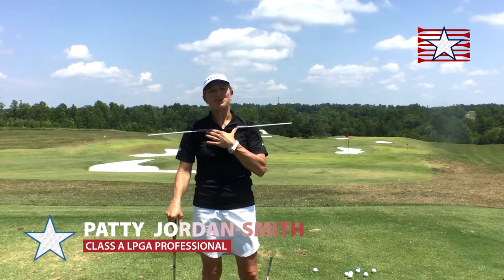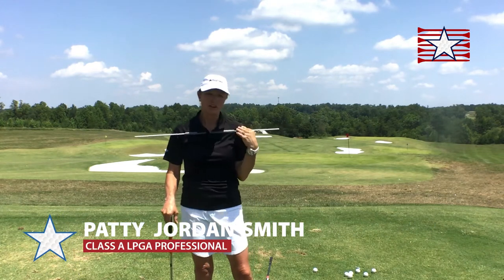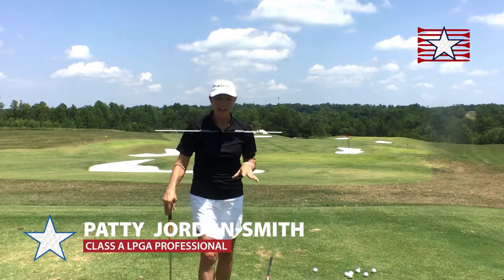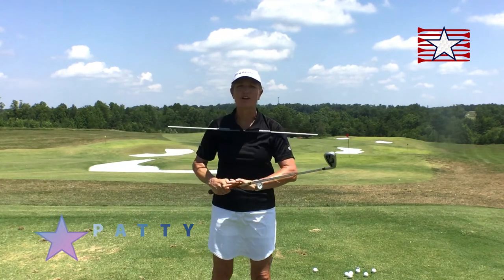Hi there. I'm using a training tool, this alignment shirt, to help understand the function of shoulder turn as it relates to how I move the golf club.